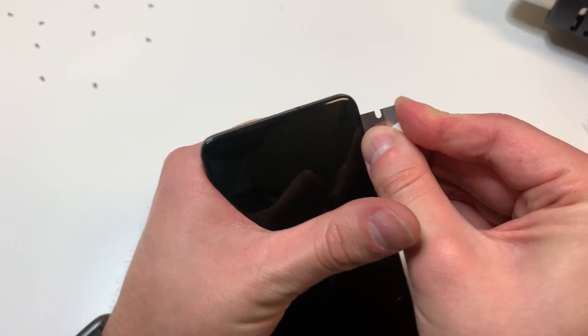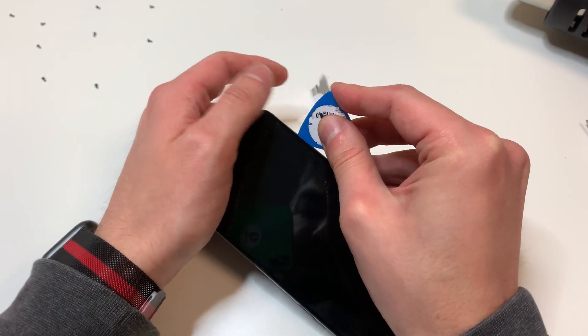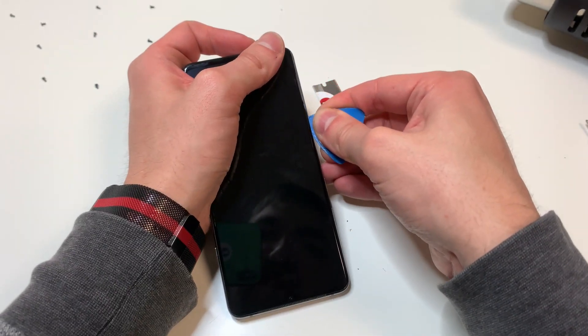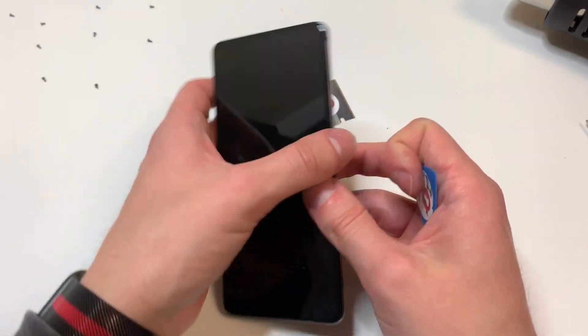If you are trying to preserve the OLED, you might want to use a playing card instead of a pick. But in this situation the OLED was cracked, so I didn't really have to worry too much about that. Pretty much what you want to do is cut through the adhesive all around the edges, and then the screen should just fall out.